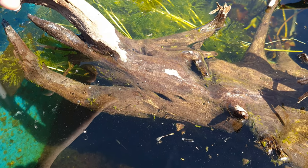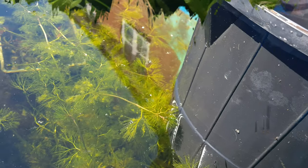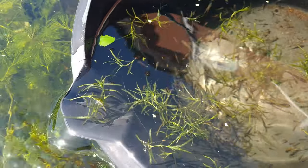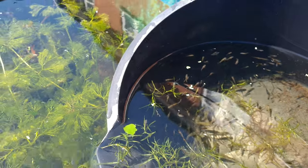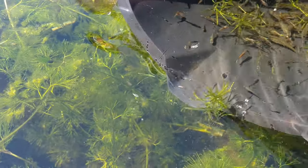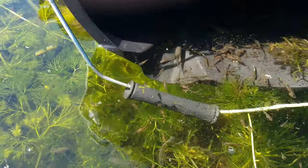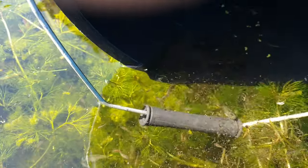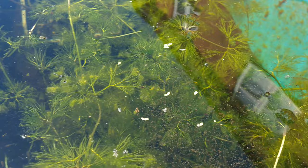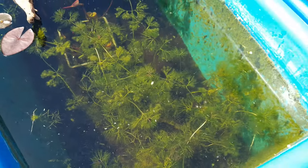The fish going into this one are going to be the Santa Maria endlers — we've just got to catch them all and stick them out here. We've caught most of them, there are still some we haven't been able to catch yet, but let's let them out into their new home for the summer. I've been acclimating them for about an hour in this bucket to make sure they don't get shocked, and they're away.